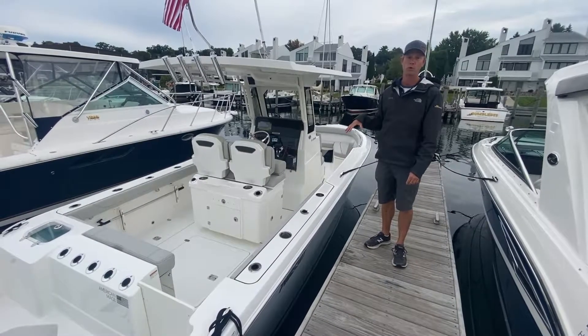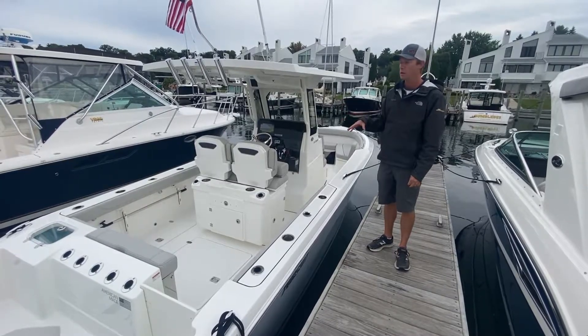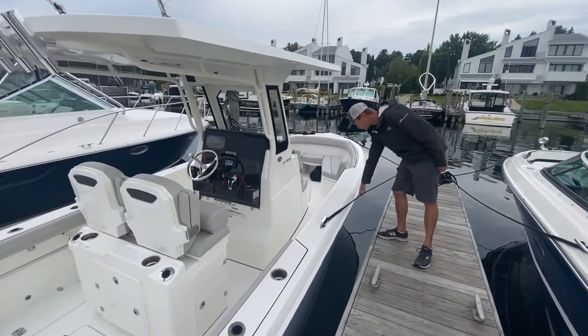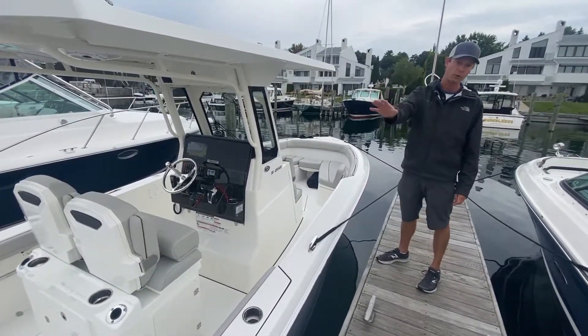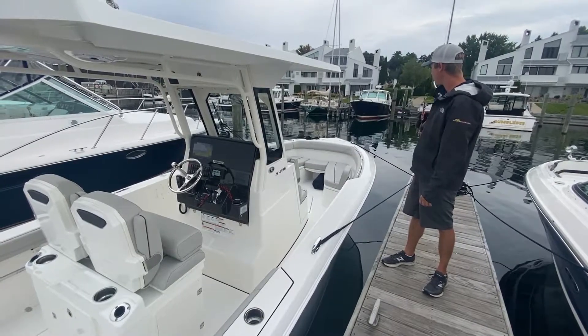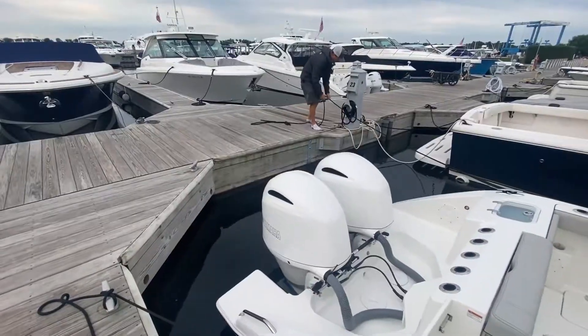Now we've turned the boat around and gone stern-in. The spring line is still doing the same thing — keeping the boat from moving backwards into the dock. We still have port and starboard bow lines and we still have two stern lines.